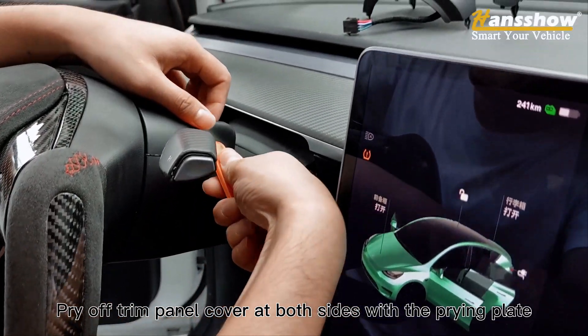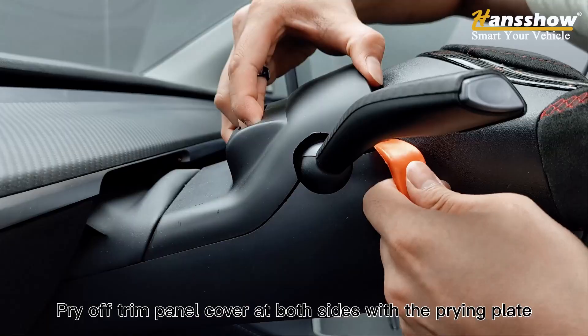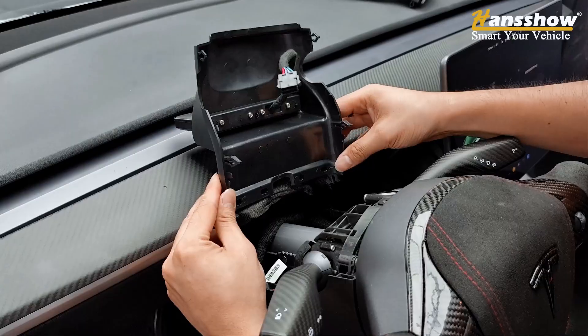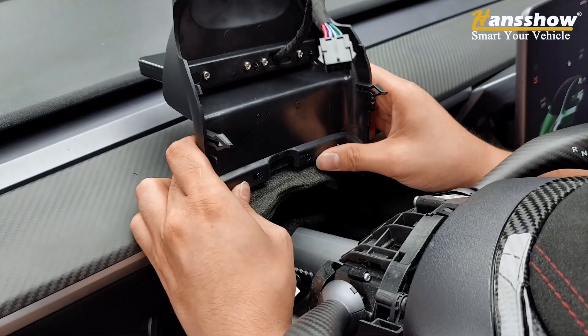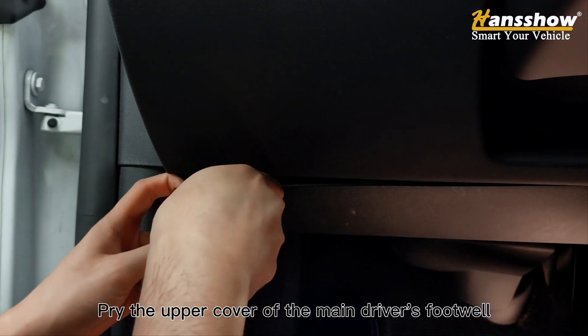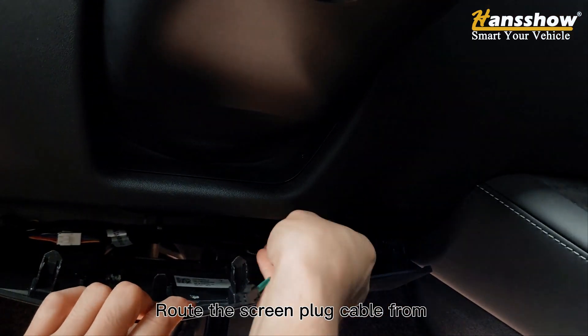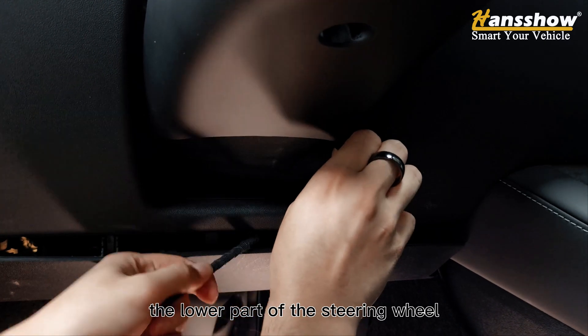Pry off the trim panel cover at both sides with the prying plate. Remove the original cover and replace it. Then pry the upper cover of the main driver's footwell and route the screen plug cable from the lower part.